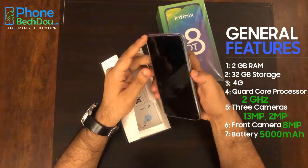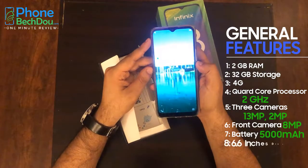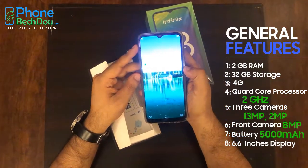The battery is 5000mAh. The screen is 6.6 inches — it has a great screen.